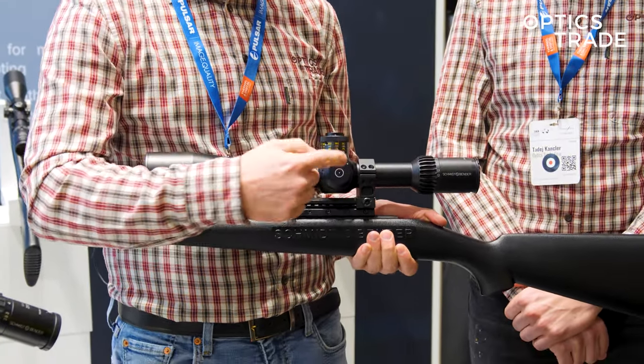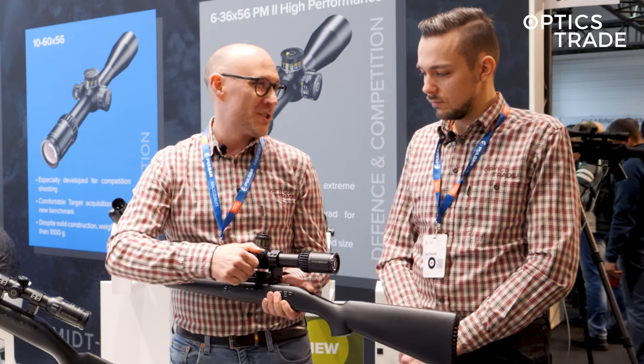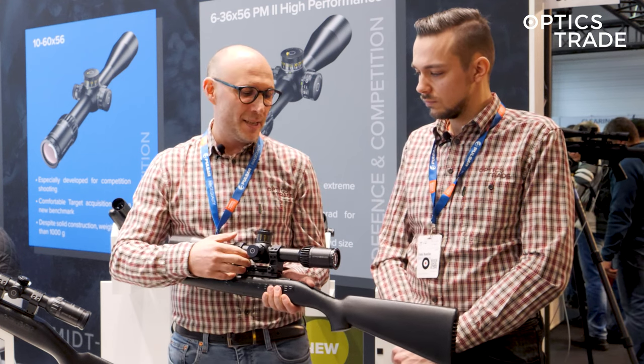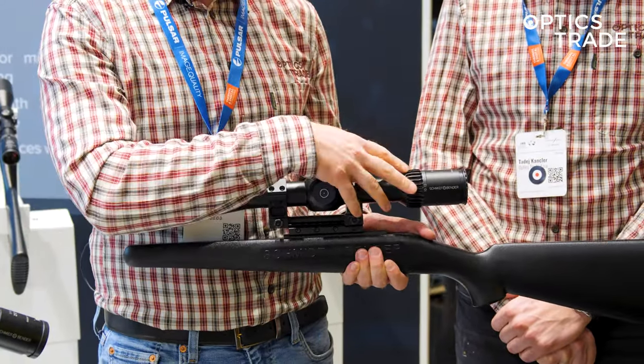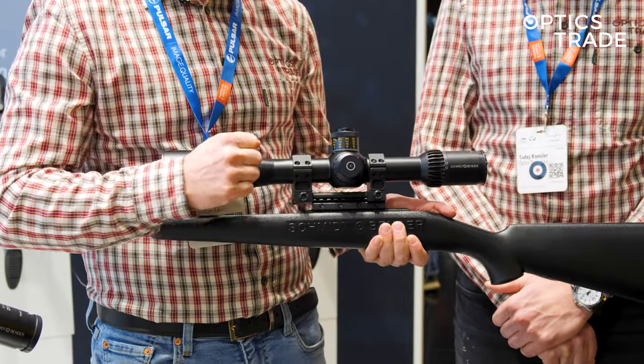It also has the new system for reticle illumination, even though on scopes like this illumination is not really needed. This prototype still has a tactical reticle inside, even in the first focal plane. Later there will be second focal plane reticles — very thin — with fine clicks, and maybe even without reticle illumination.